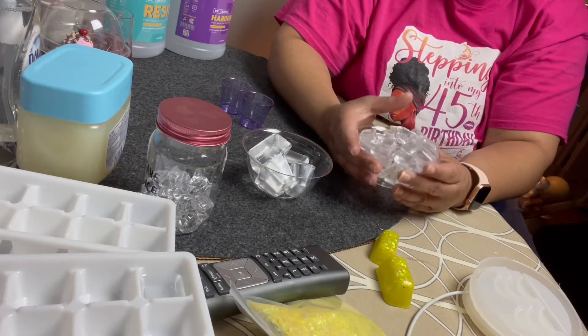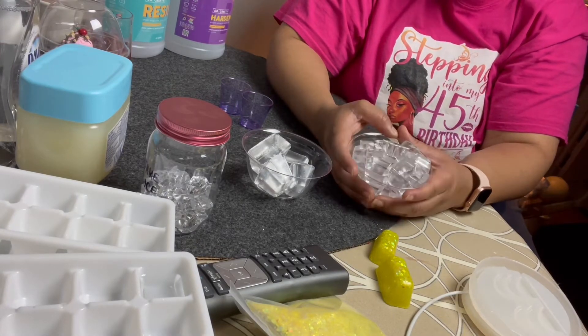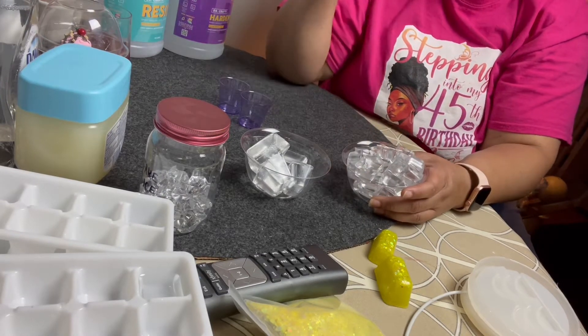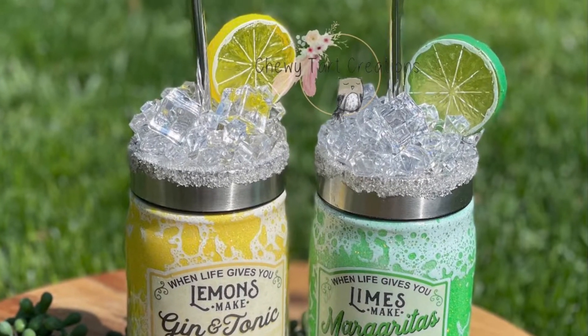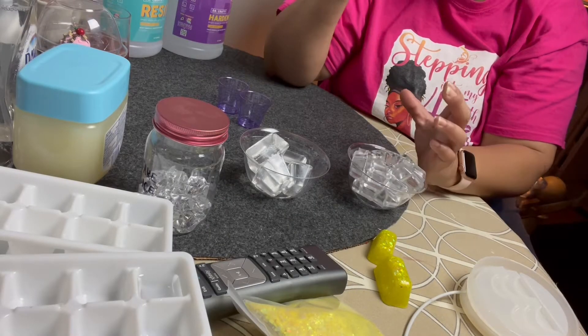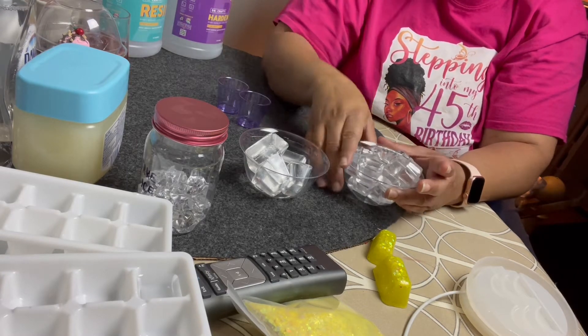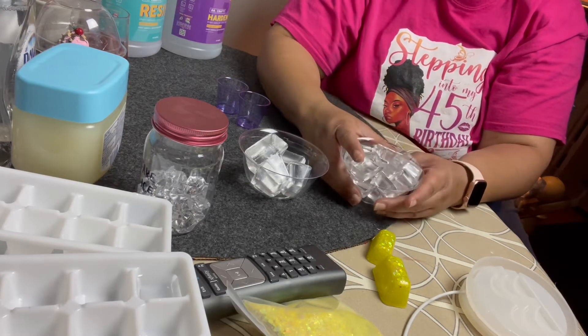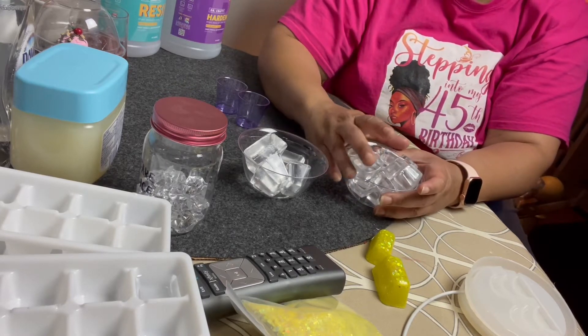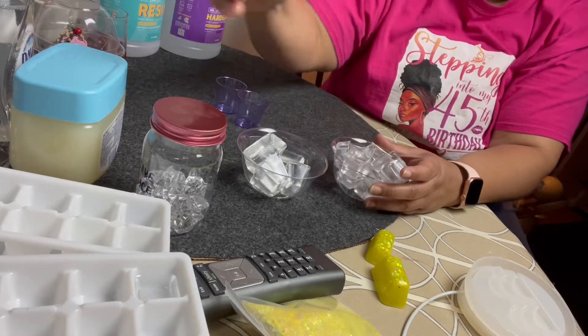Hey guys, I wanted to share something really quick that I did. A lot of people are making tumblers with ice on top, and I just wanted to show you something that I did — I made my own ice.